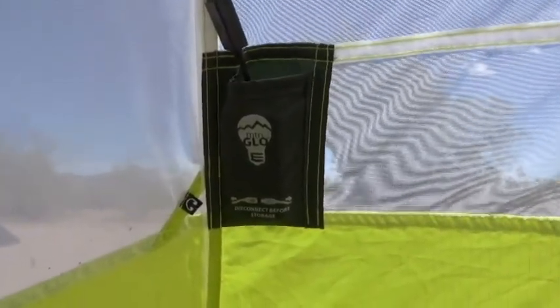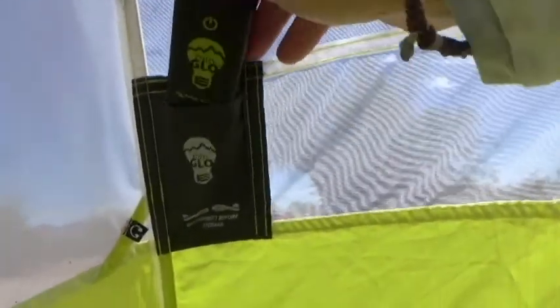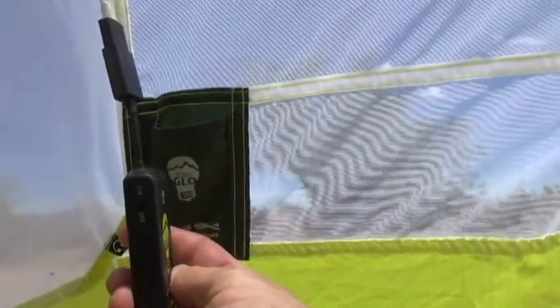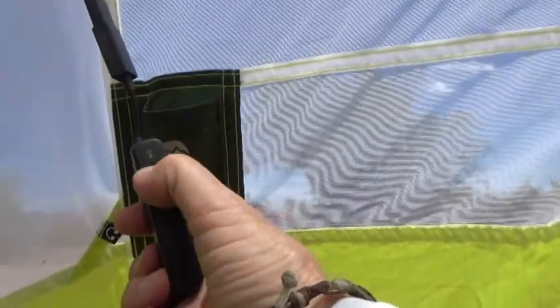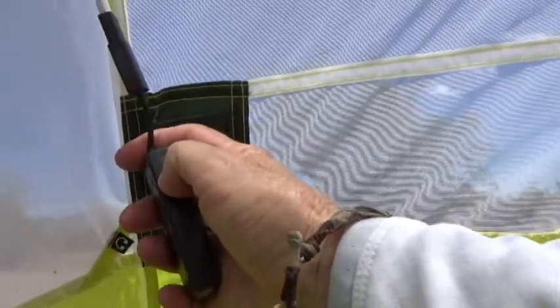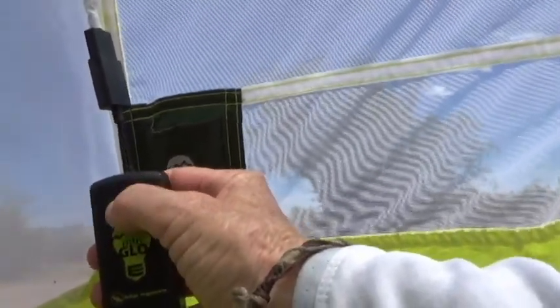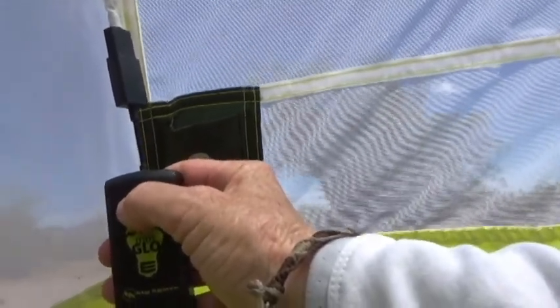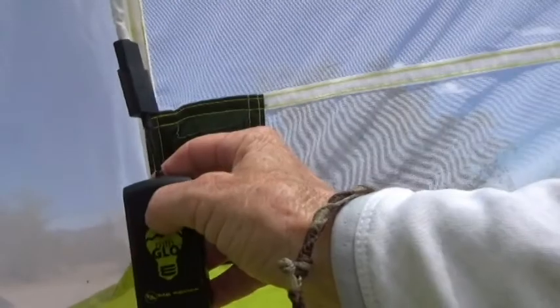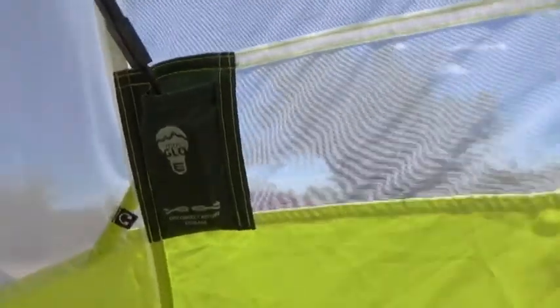This tent is called Mountain Glow because it has a built-in light system. This is one of two switches, and you can see on the side there's on and off. When it's in storage, you put it in the off position; when you're camping, you put it in the on position. Now this doesn't turn the lights on — what it does is activate this clicker right here. You click once for high and click a second time for low, so there are actually two levels of light available. The lights themselves are sewn into the seam of the tent.